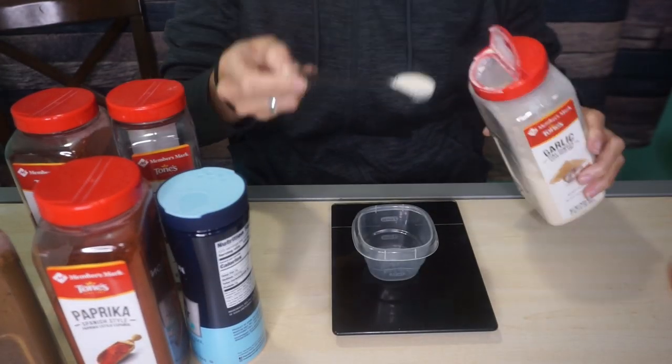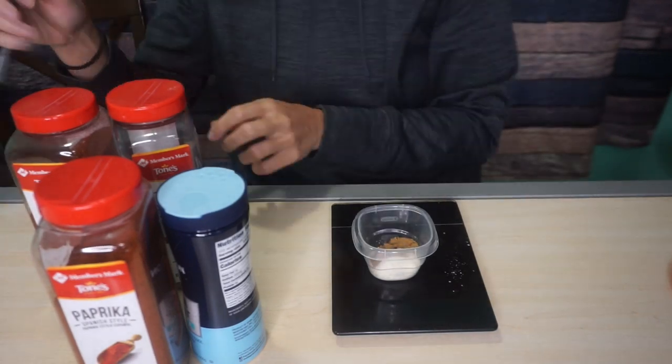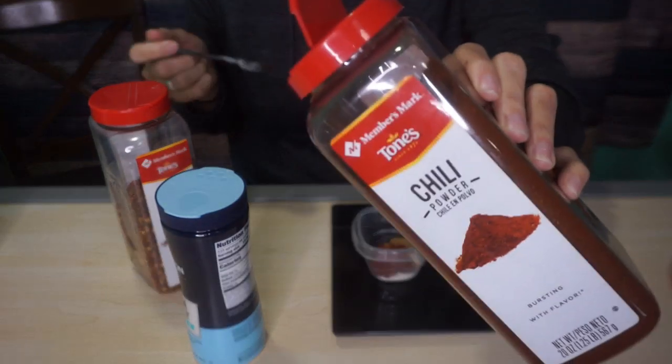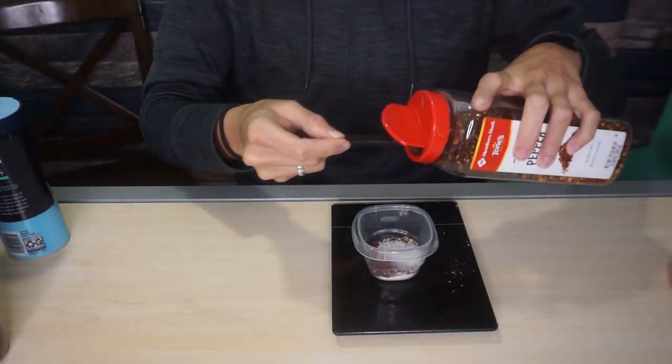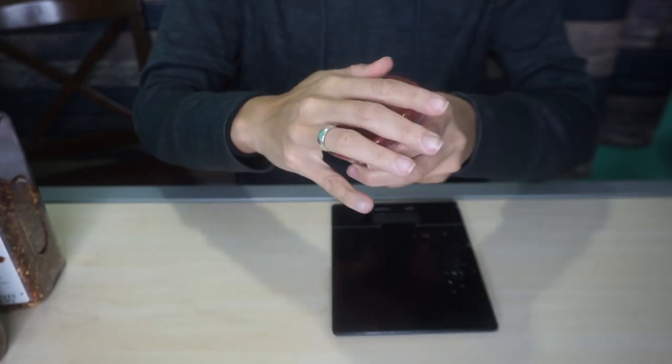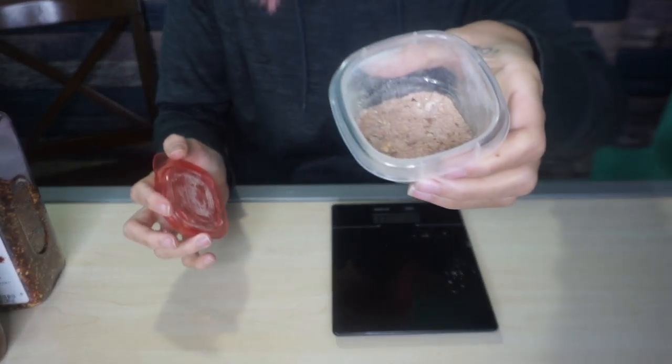I got my scale right here and I'll let you know what that turns out to be. All right, and there you have it — that is it. All together that weighed about 20 grams, so I use about 20 grams of this seasoning per pound of meat. I'll put the nutritional information at the end, but I can tell you it's around five net carbs per 20 grams.